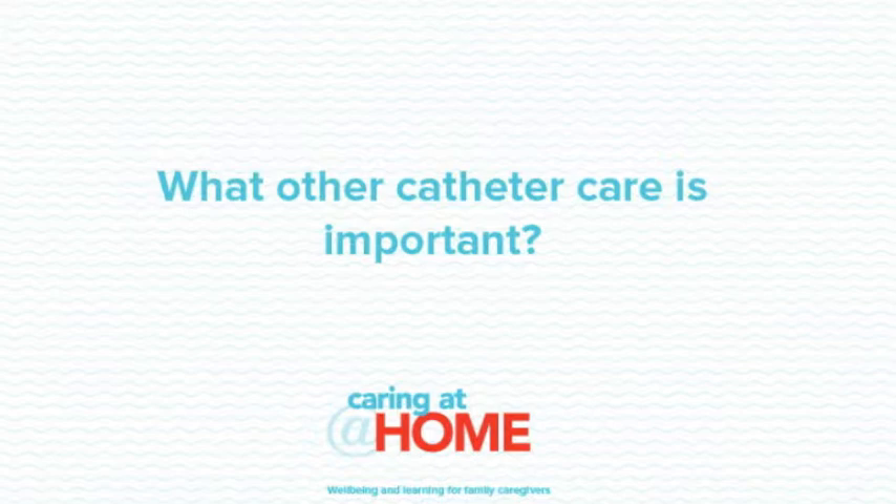What other catheter care is important? Each day wash around the urethra and the catheter with soap and water, wiping away from the body to reduce risk of infection. Uncircumcised men should pull back their foreskin when washing and return it to its resting position when finished. It's also important to wash that area after each bowel motion. We recommend a shower rather than a bath, and to leave the leg bag in place whilst in the shower, towel-drying it afterwards. Don't use talcum powder or creams in that area unless prescribed by your doctor. Encourage a good fluid intake — the person with a catheter should aim to drink 30 ml of fluid for every kilogram of body weight, or pass 1.5 to 2 litres of fluid output a day. A regular soft bowel habit is also important.